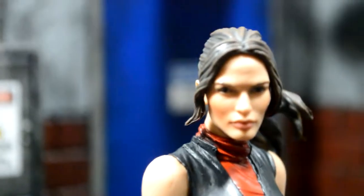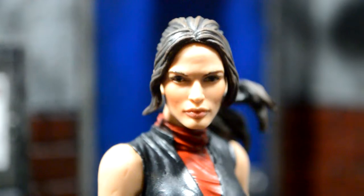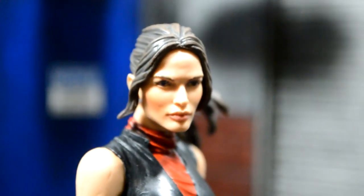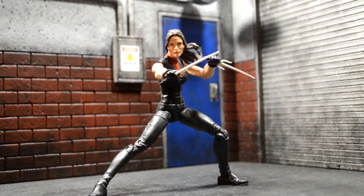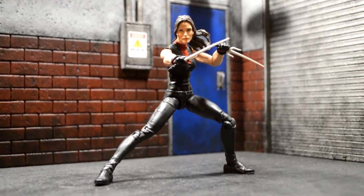Alright and here's the mask off version. I really like it. They captured the likeness of her really, really well. The slender face and everything like that. The eyes came out great. The hair. Everything. I'm really impressed by this figure. She's really easy to pose around — I've been able to get her in a couple poses I wanted to try out and they came out great. So I'm very happy with this Elektra figure.